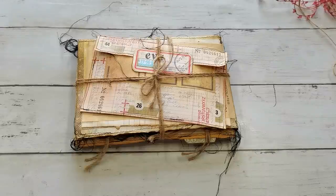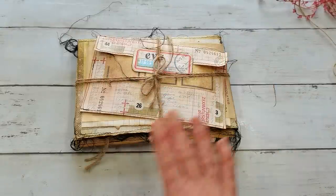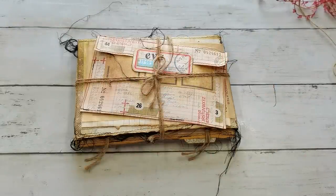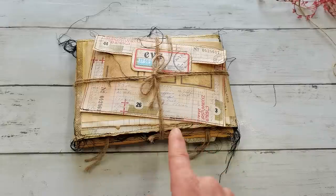Hello everybody, welcome to my channel. It's Eva from Bohemian Crafting, and today I'm coming to share with you my treat. I made a swap with Marlies from Marley Designs YouTube channel, and this is what I have received from her. I'm waiting to open it for many days now.